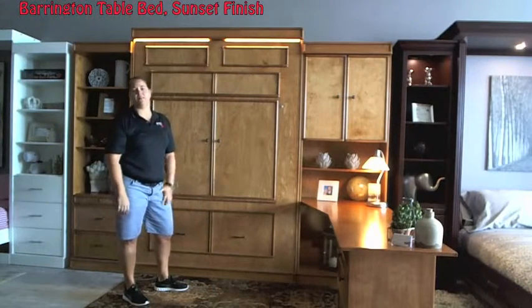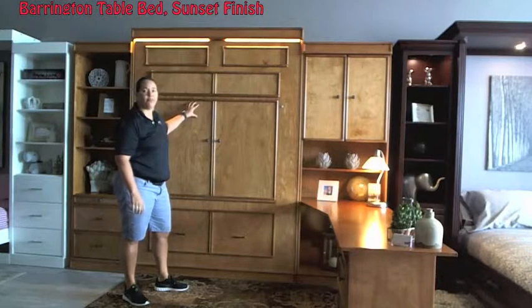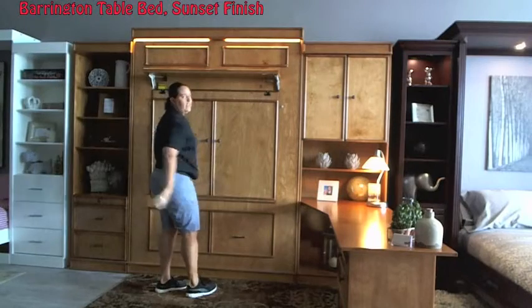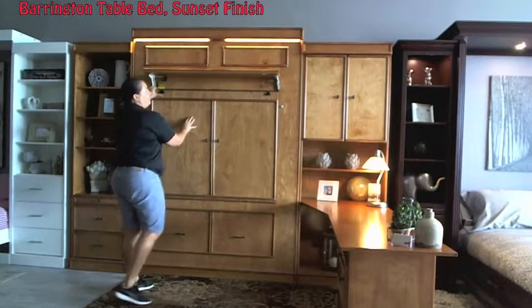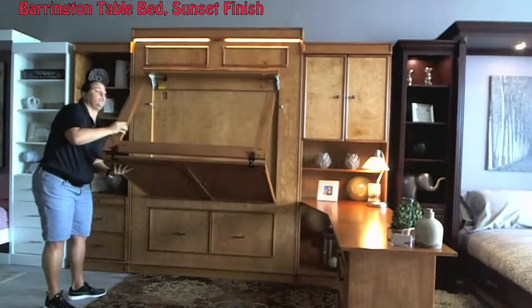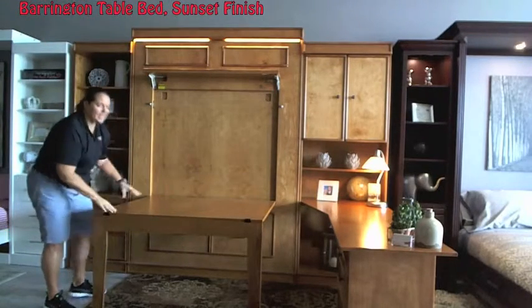One of the cool things about this unit is it actually has a table that folds down from this piece. So what I'm going to show you here — it's as simple as you open the locking leg, unlock the table locks. This is a four by four and a half table, so it's pretty square. The leg rotates around and you now have a desk.